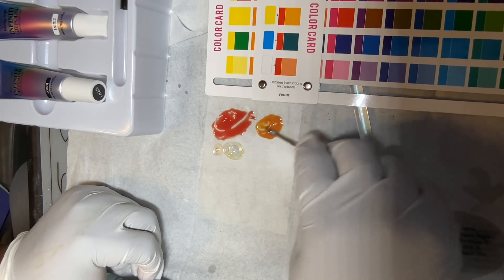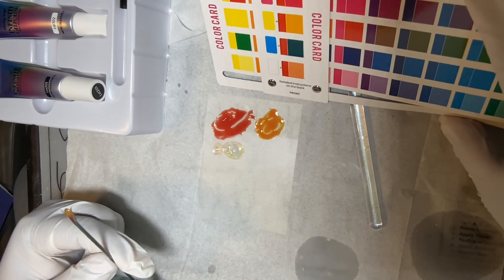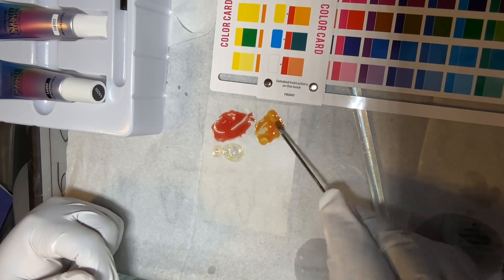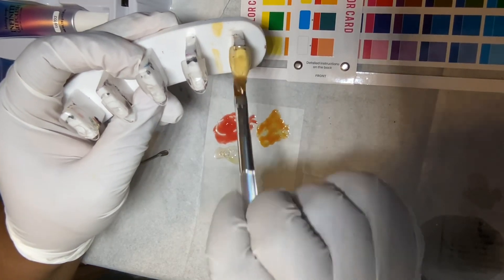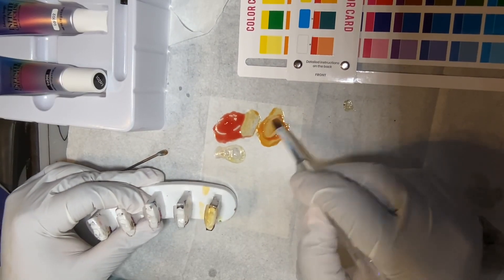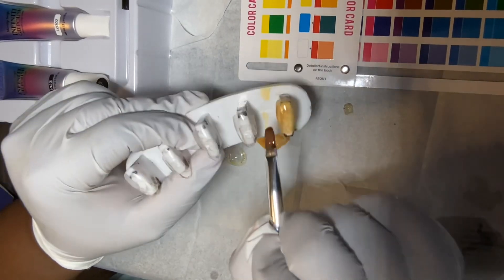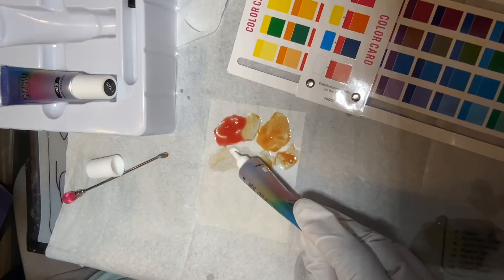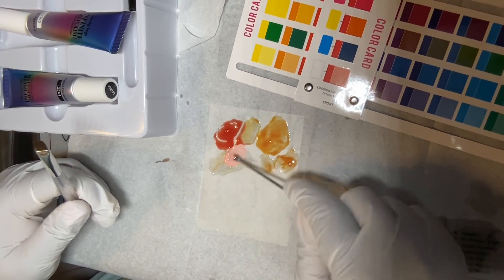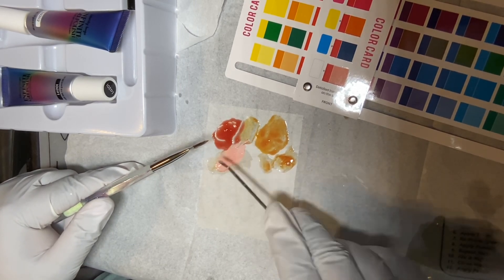The color card was a little confusing at first but I figured it out. If you don't have the primary color you need, you have to make it first. For example, it doesn't come with red — on the color card you can see that mixing magenta and yellow makes red. If you want to make orange, you use that red and add the other color to it. For pink, you take the red you already made and add white to it.